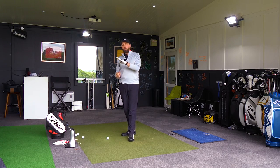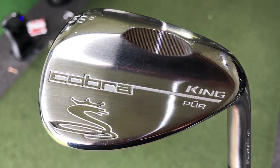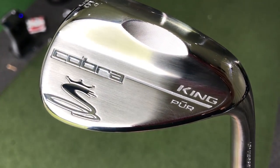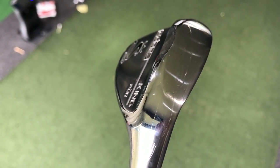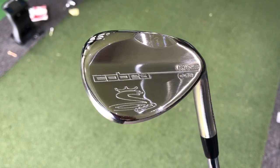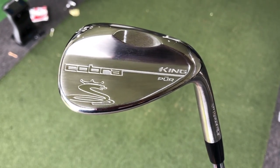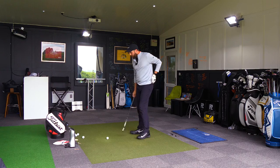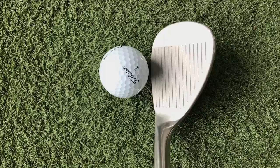Cosmetically it is the purest wedge I've ever seen — that's not a spin on the wording. There is no colouring to it at all. It is just silver. It looks really smart. I love the look of it behind the ball. I think it's got a very classic clean look.